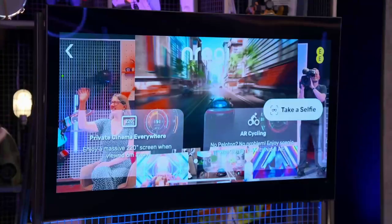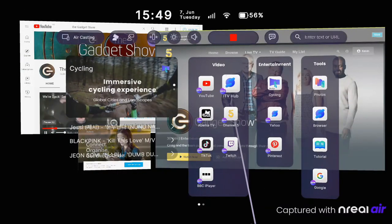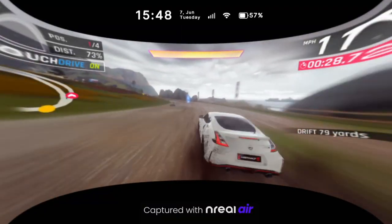Look, you can see the cameraman there. Look, you can see that. Look, there's you there, Jordan. But you can still engage with the content. You can watch YouTube and scroll through your socials, multi-screen, or you can just go into full-screen mode and watch a film or play a game.